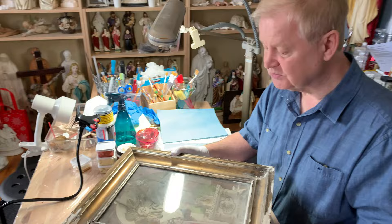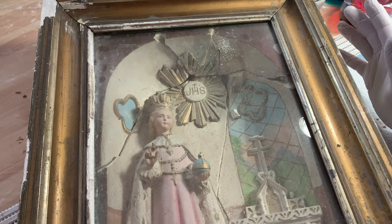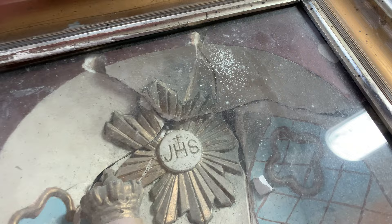We've been looking forward to receiving this very rare sculpture from Canada's East Coast. It's a bas-relief within a box with a frame on the front, so it's quite rare and unusual. Unfortunately, when it arrived by courier, the back had been more severely damaged.